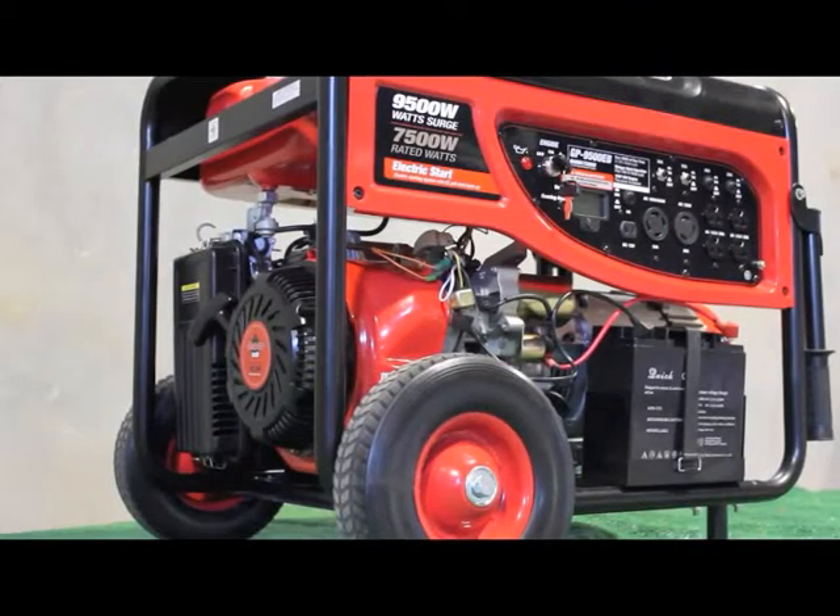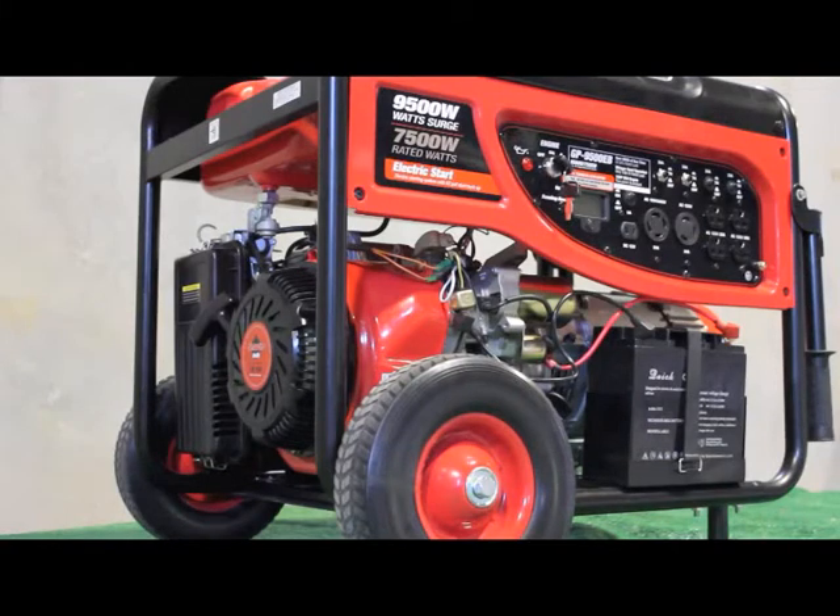Rick here with SmarterTools, introducing to you the SmarterTools 9500EB Portable Gasoline Generator. This SmarterTools generator offers both best-in-class performance and best-in-class price.